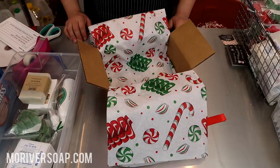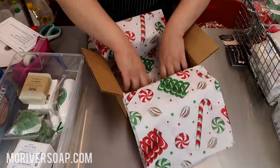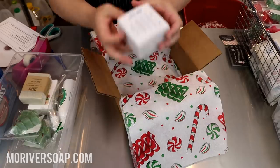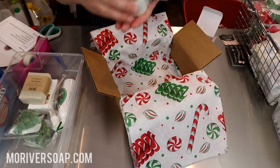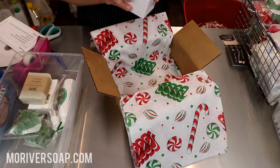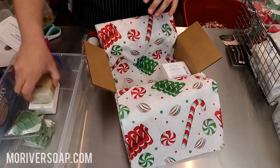Hi everyone, I'm packing the holiday orders and I know how much many of you enjoy the packing order videos, so I thought why don't you come along and see what's up. I have my fun festive peppermint inspired candy paper, and the first thing I'm going to put in is a Fresh Snow — this person chose the snowman, isn't he just so cute. I love how all of these little shaped soaps turned out; they make great stocking stuffers and I do have some still available. Fresh Snow is a very winter linen type scent.